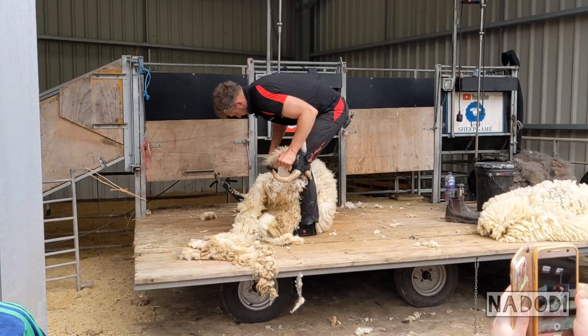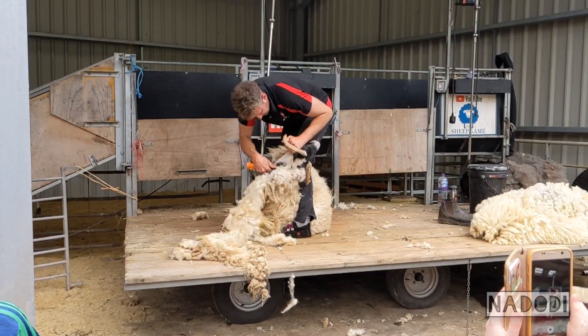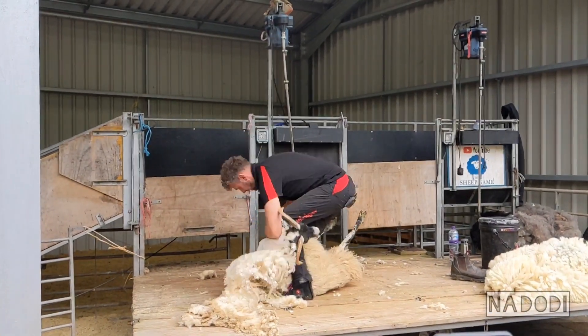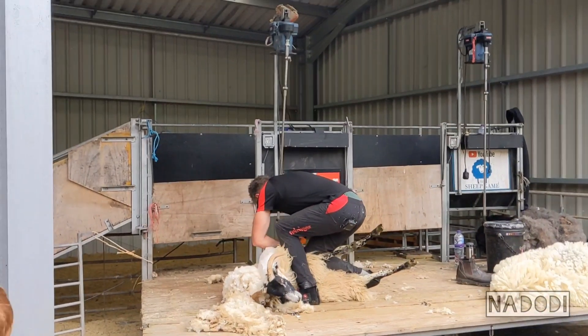We're up here around the board. Footwork again, bringing the sheep round. Every little blow I'm taking a little step with my feet, just bringing them round into position to start these long blows.